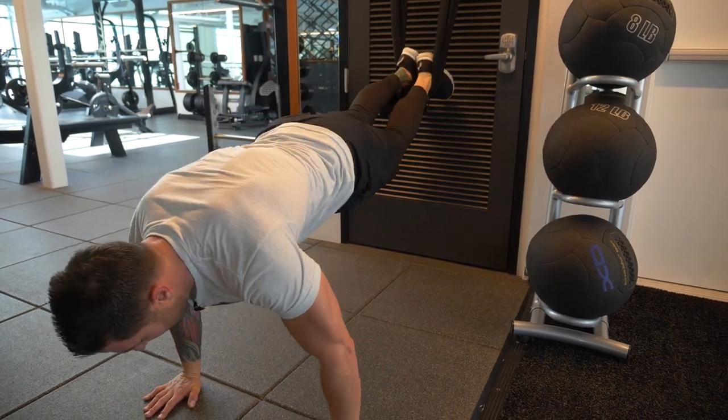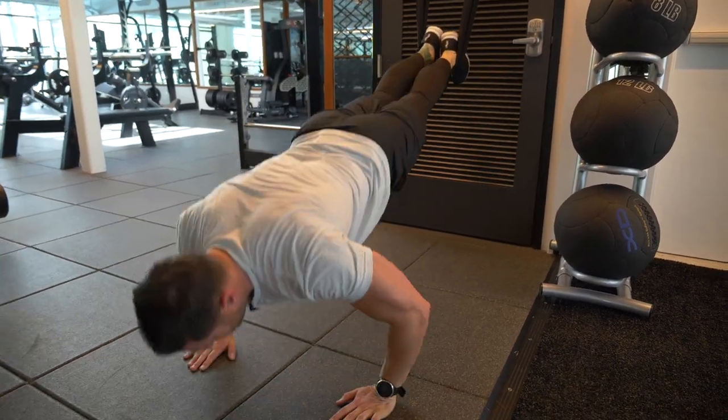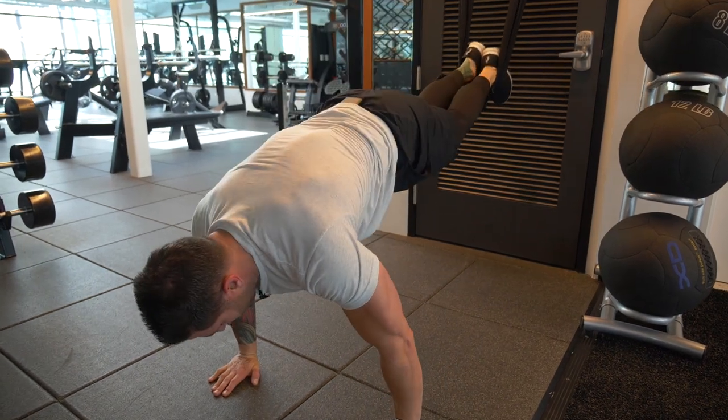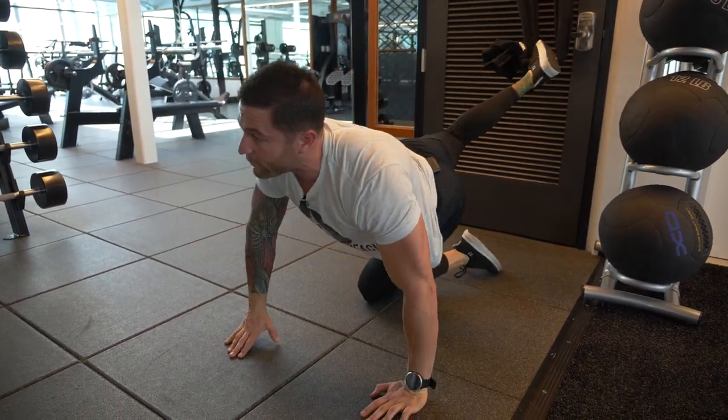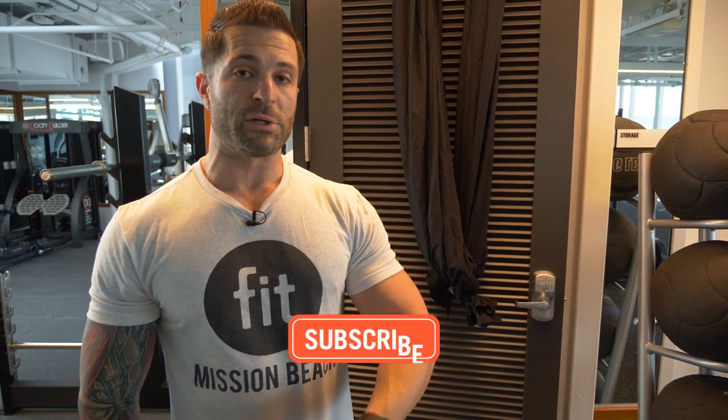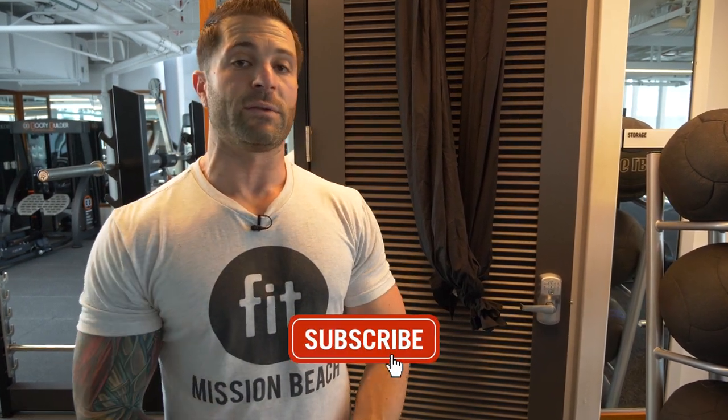Now you have the ability to do your push-up pikes, your knee tucks, and other exercises where your feet are suspended. Now that you have your makeshift TRX, be sure to have it handy because tomorrow for Workout Wednesday we're going to be doing a TRX workout. Thank you guys for tuning in — be sure to subscribe to this channel if you like these videos.